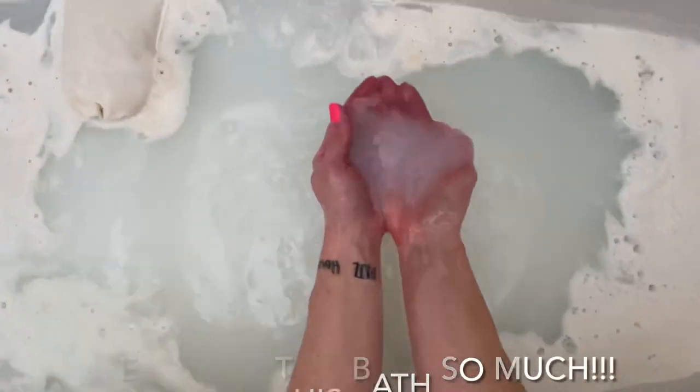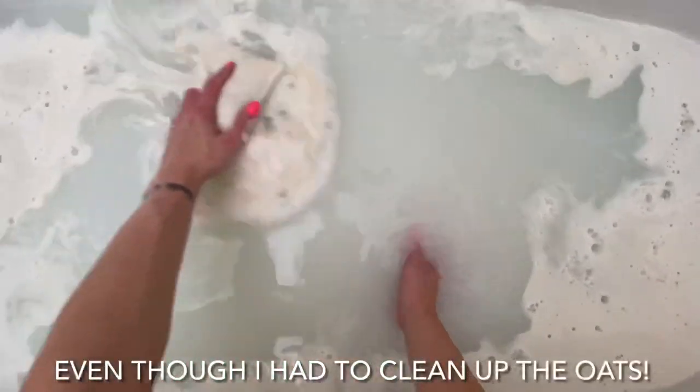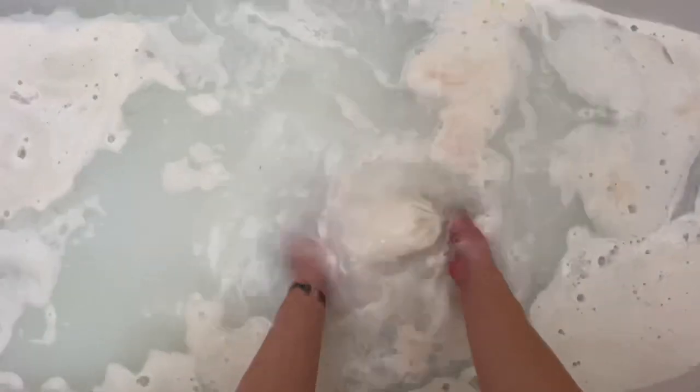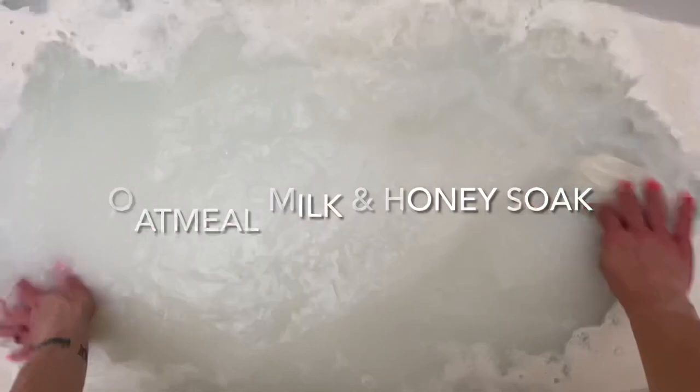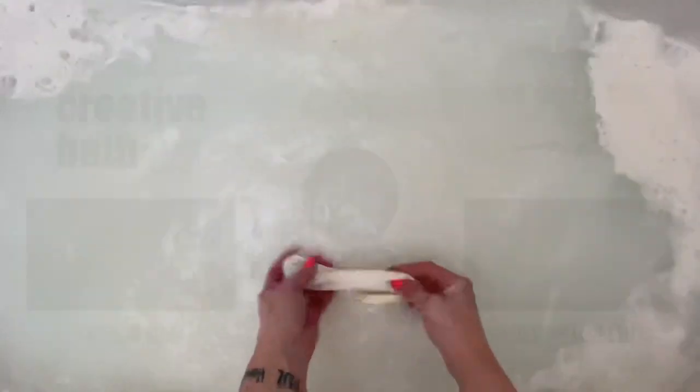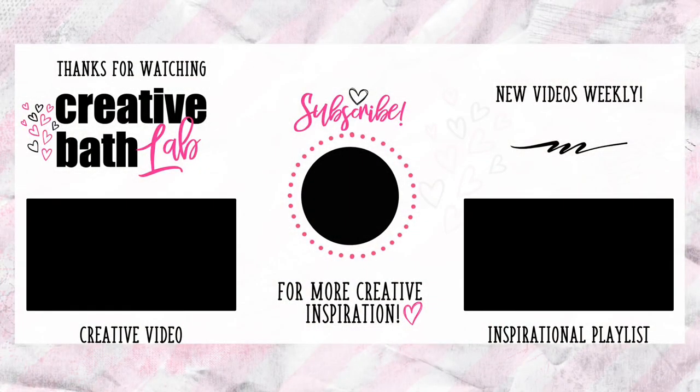Thanks for watching! Subscribe now for more creative bath inspiration. Check out the description for the recipe, helpful tips, and the supply list. My social media accounts are linked — you can connect with me anytime.